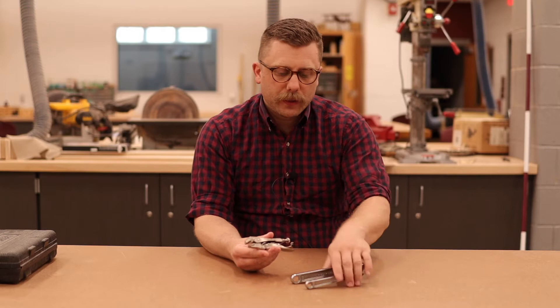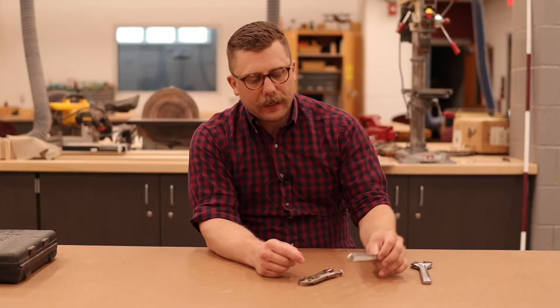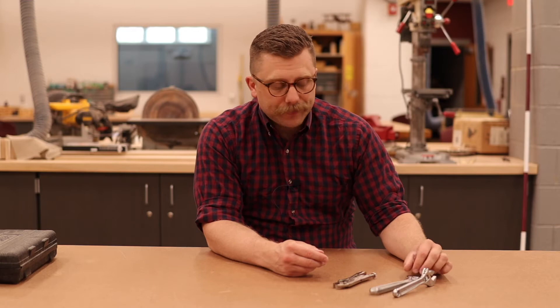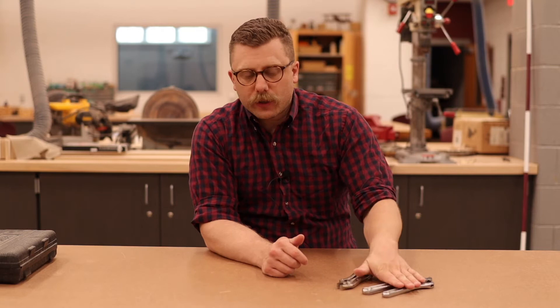Vice grips are useful. They can tend to, if you don't use them right, cause some damage, but they're super handy to have. Not as useful in everyday use, though, as just a standard wrench — but definitely a good option. They can scratch and damage whatever material they get nearby because they're metal and tend to have some sharp edges. So you want to be careful of that, but they're really useful because when you have a nut or a bolt and you can't just tighten it with your hands, you need a tool like this, and they're so inexpensive and so easy to get.